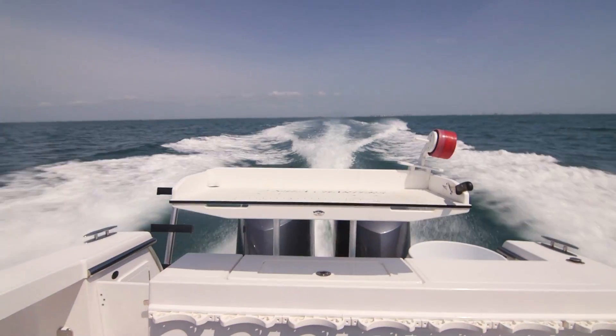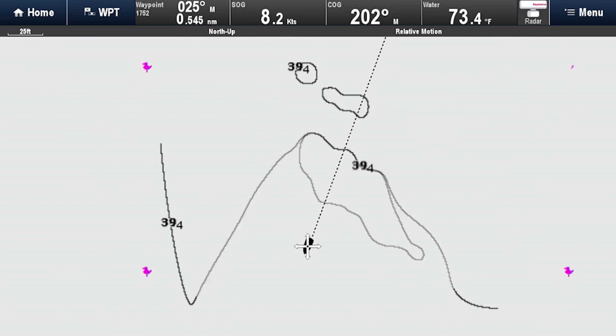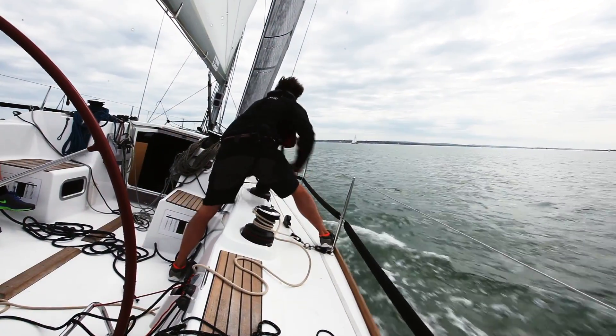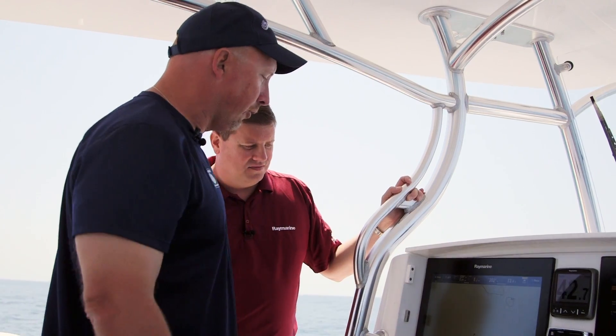The other thing I like about Sonar Chart Live is you can draw contours at any speed. You don't have to go 5 miles or 10 miles an hour — you can do 50 miles an hour. As long as you're holding bottom, it's drawing contours. It's really something that every boater can take advantage of. It's not just a tool for fishing — if you're cruising or sailing, everybody likes to know what the depth is and can benefit from the enhanced accuracy. If you're worried about your keel on a sailboat, this really dials it in for you.